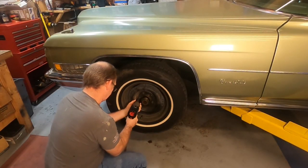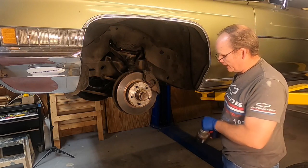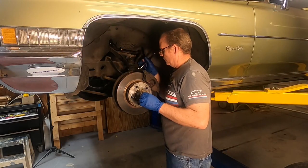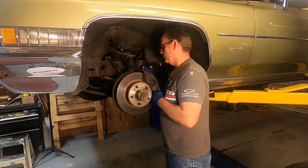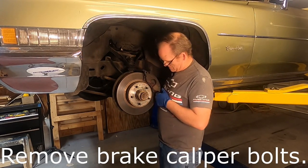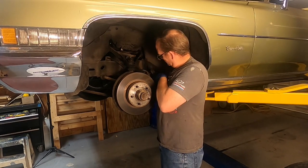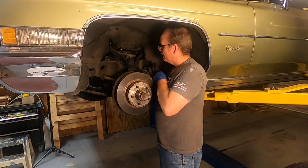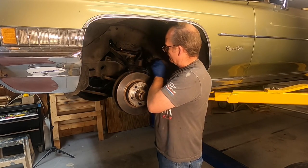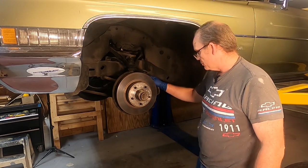Let's go ahead and get a wheel off. Let's go ahead and get our brake caliper off next - that's 11/16ths. The brakes have plenty of meat on them, I did the brakes on this car a few years ago. The brake hose, however, we'll have to change. I think I'm going to go ahead and remove the brake caliper completely, to include the brake hose, to get it out of our way.